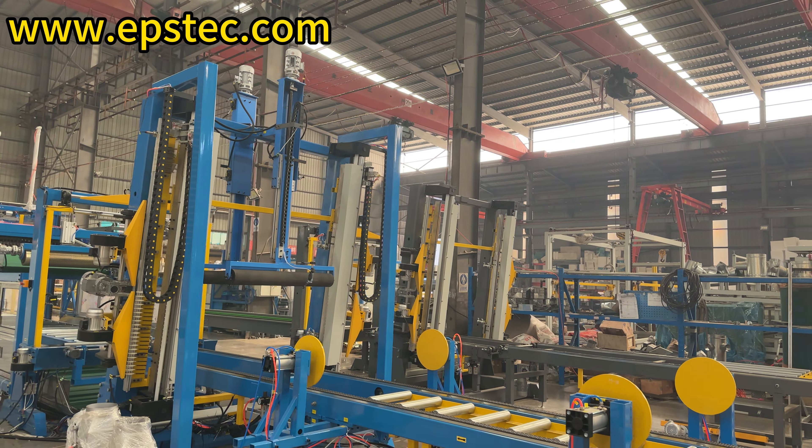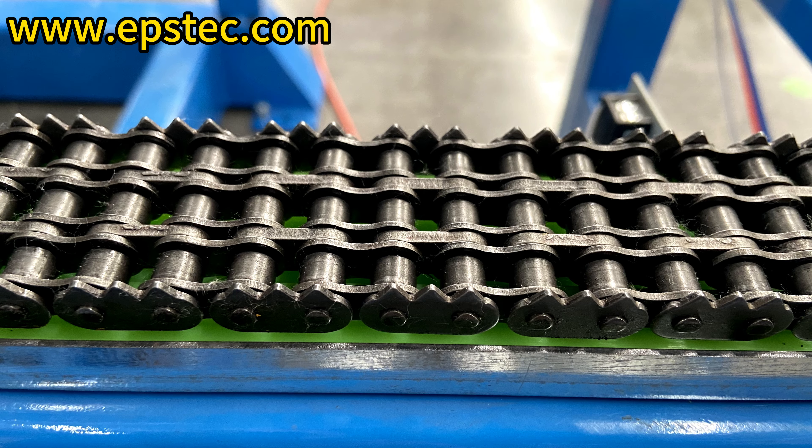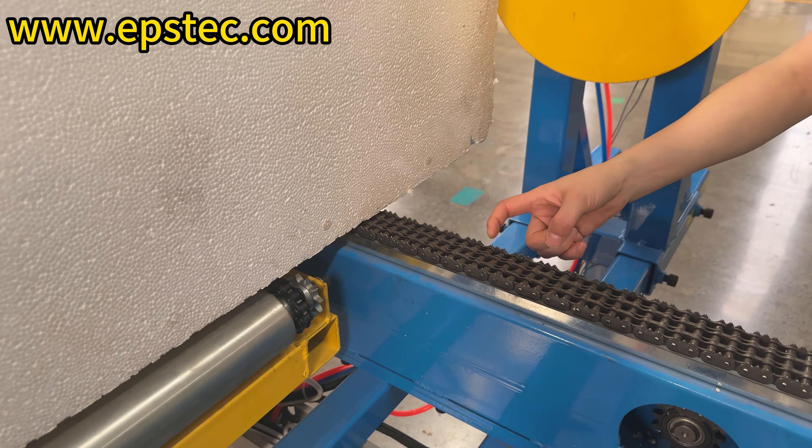Conveying chain barbs. The conveying chain of the horizontal cutting is equipped with barbs. The height of the barbs is about 3 mm, and the thickness of the bottom waist skin is normally between 5–10 mm.